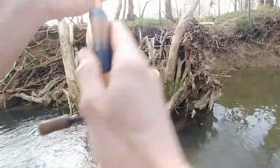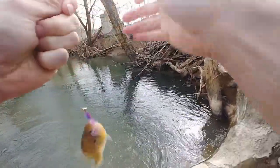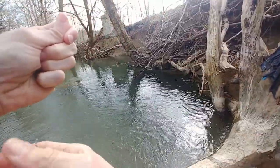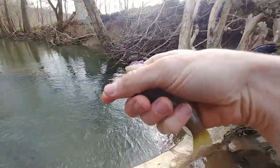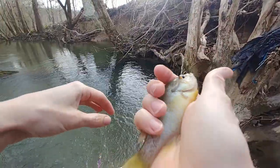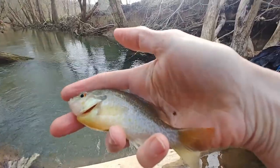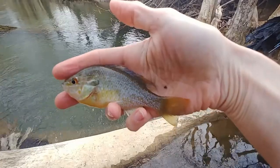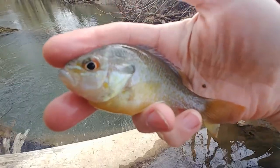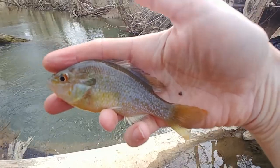Oh, fish on — yeah, all right! I knew there had to be something right there in that little spot. This looks like a red breast. I believe it is — yeah, that's a red breast. You can tell because of the blue on its gill plate. That's our third species!